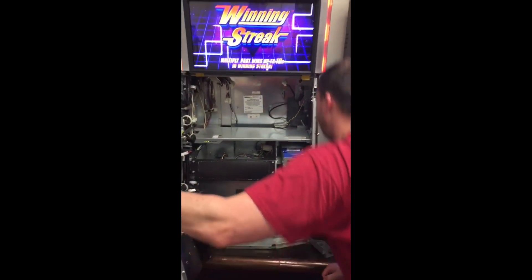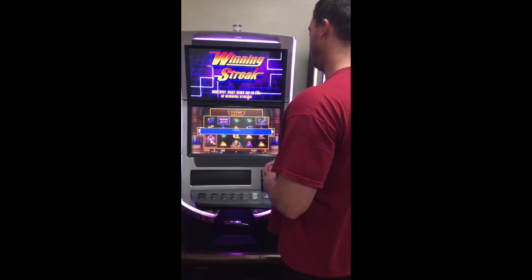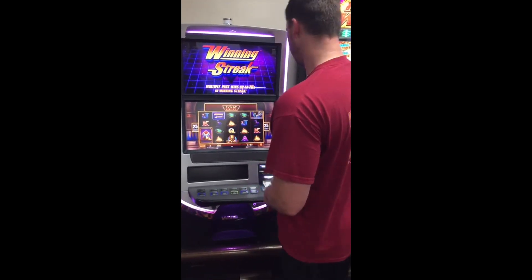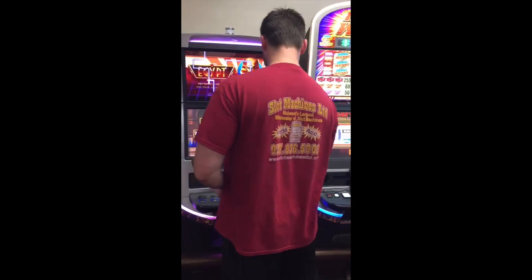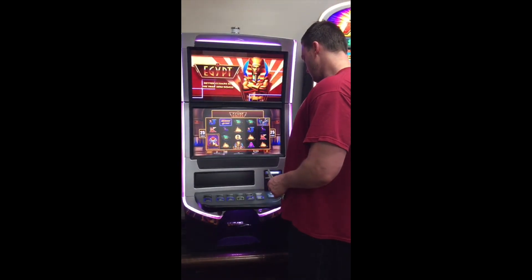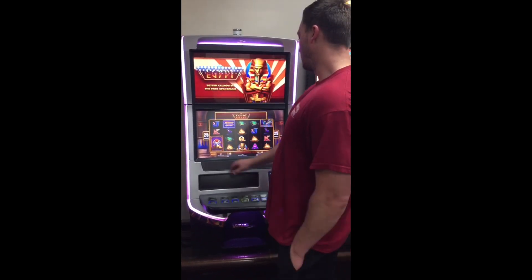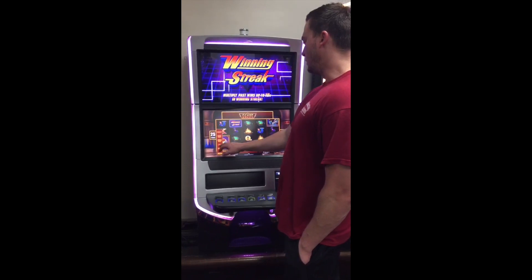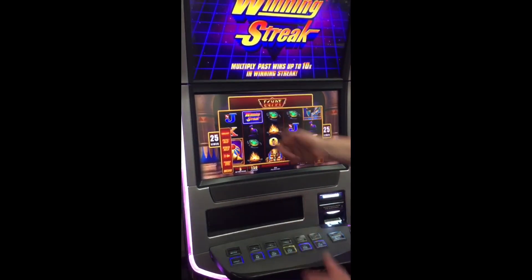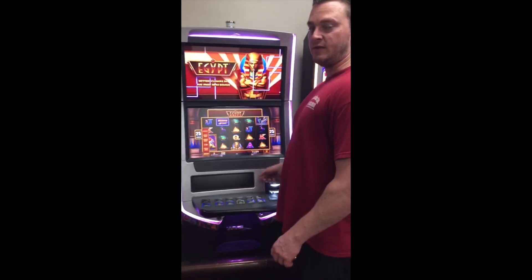The machine's on and working. It takes money. This is your menu — you adjust your sound here. It also shows your help and your pay line. You can also collect a ticket. If you have a ticket printer and you hit collect, it's going to shoot a ticket out right here. The ticket does not go back inside the machine — they have to be looked up to a system.